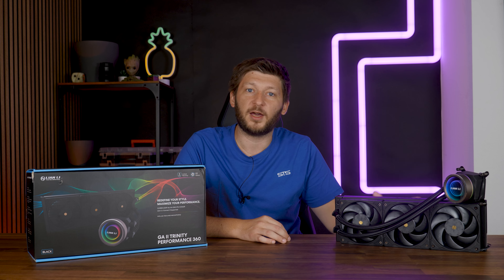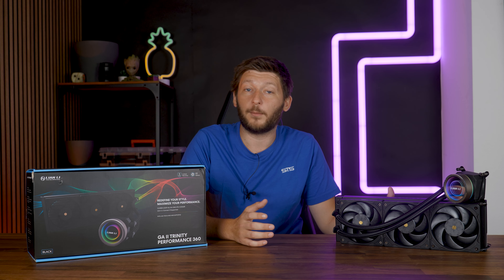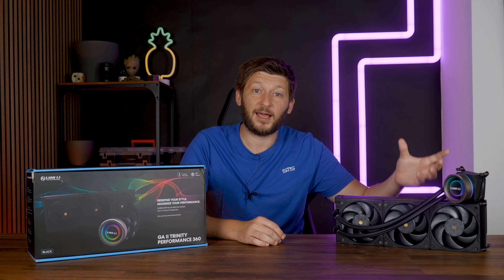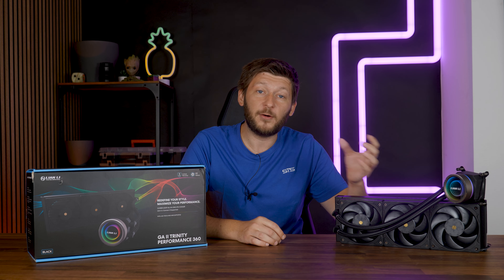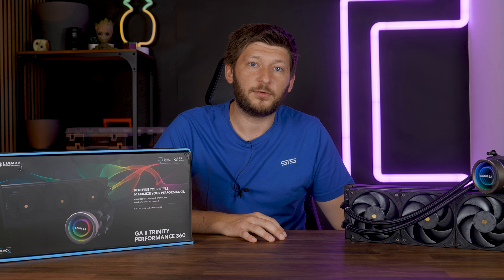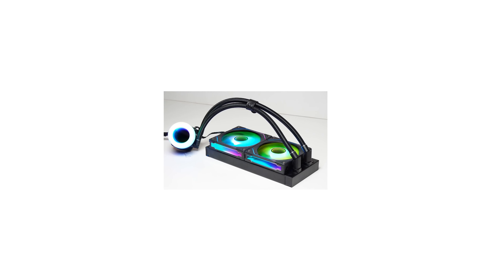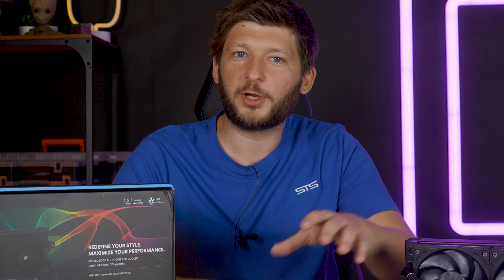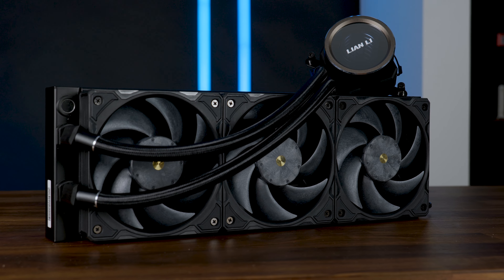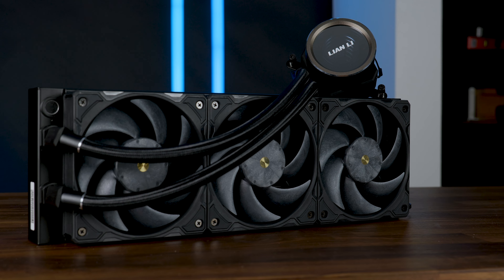Lian Li's Galahad series of AIOs was always known to be among the very best, and going from the original to Galahad II, they made some very interesting changes. Overall, there are three different Galahad IIs: the regular Trinity, the exact same but with SL Infinity fans — which I will recreate because I got the fans — and this 360mm-only Galahad II Trinity Performance.